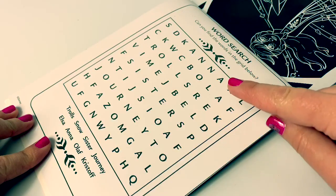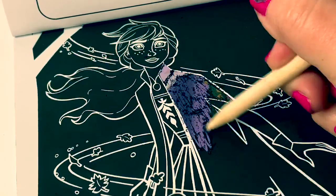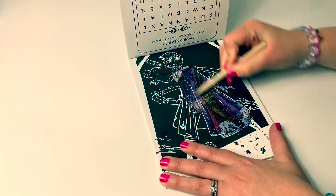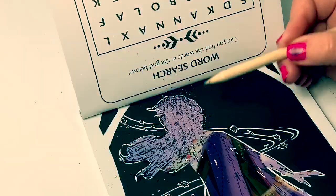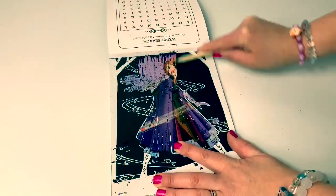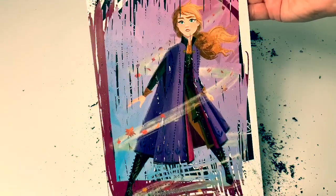Here on this side of the page is a word search. And here is Princess Anna. Whoa, there's purple here in Anna's face, but I see her dress. Let's keep using the stylus and see what happens. See, there's Princess Anna. She was in a different position on the page. This is a beautiful picture.